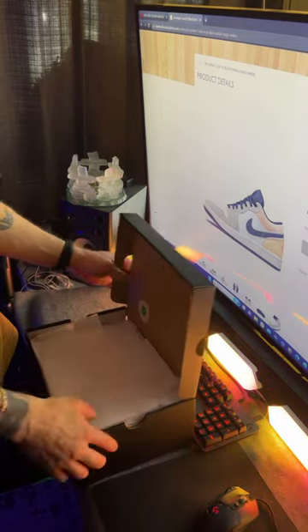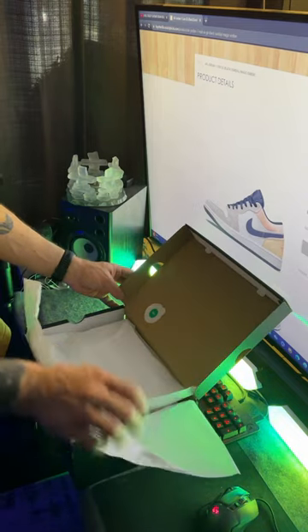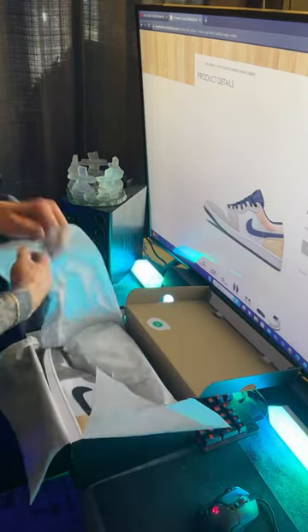What's up guys, we got the Jordan 1 Low SE Black Sundial Magic Embers. I thought these were pretty cool. Let me know what you guys think of these.